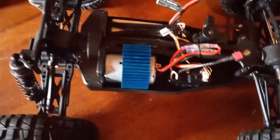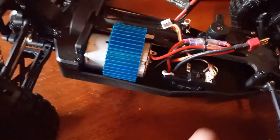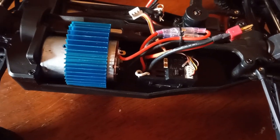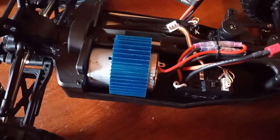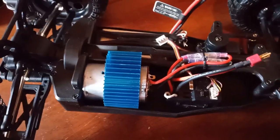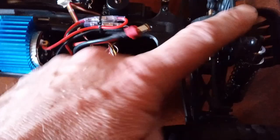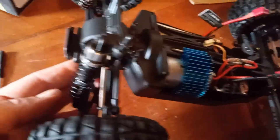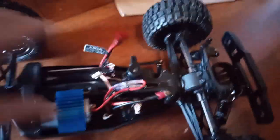Battery in there — we get two batteries on this as well. That's pretty cool. Another brushed. Unfortunately, this isn't a three-pin, though. So if you did want to upgrade this, you'd have to upgrade everything. Because it's a two-in-one, and the servo is a five-pin servo. Looks pretty good, though. Metal dog bones. Shocks aren't bad at all.